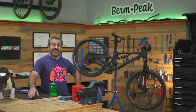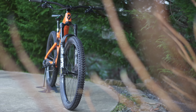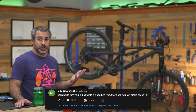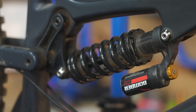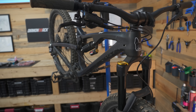Welcome back to Berm Peak. I'm Seth and today we're going to be doing something a little bit different but kind of the same. I have here my old trail bike. Last time we built up a new one that's going to be what I ride from now on, and somebody in the comments said why don't you turn the old one into a slope duro bike. A lot of YouTubers are making slope duro bikes but I think I can do a better job of explaining the process and what exactly a slope duro bike is.